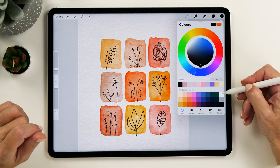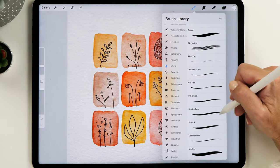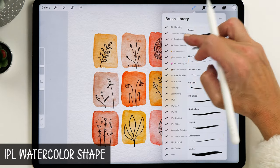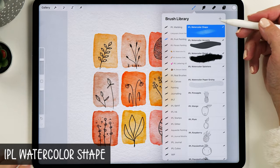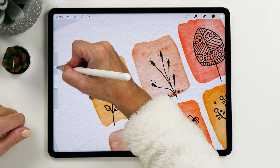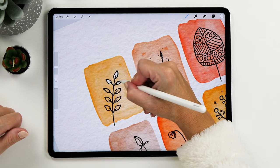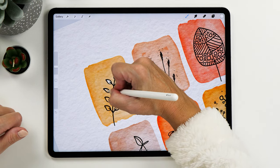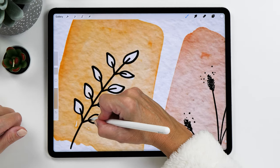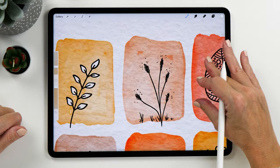Change to white and also change your brush. You could carry on with the studio pen, but I very much like using the watercolor shape brush for this step because it creates a little bit of a watercolor texture. Decrease the size a little bit to make it more precise, and then paint in the white color. You don't even have to be too precise — there can be a bit of overlap, and that doesn't matter too much.